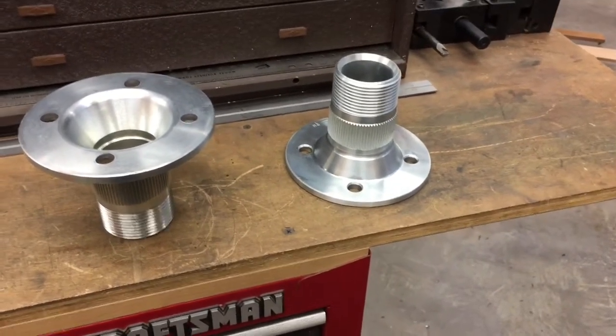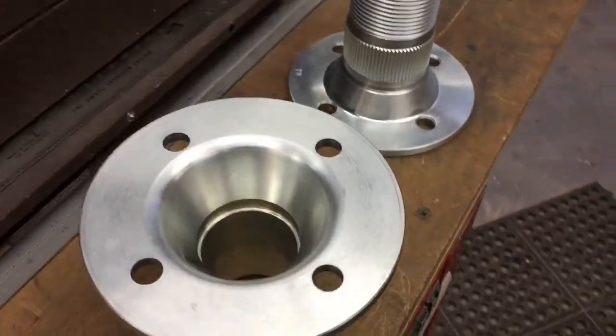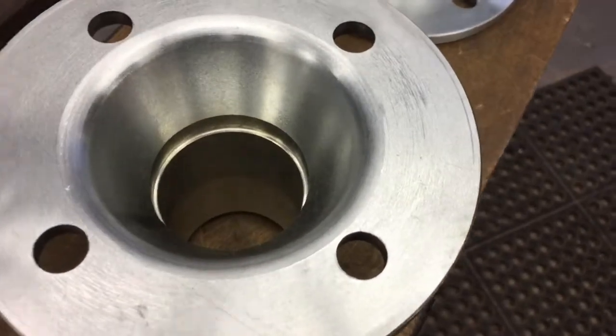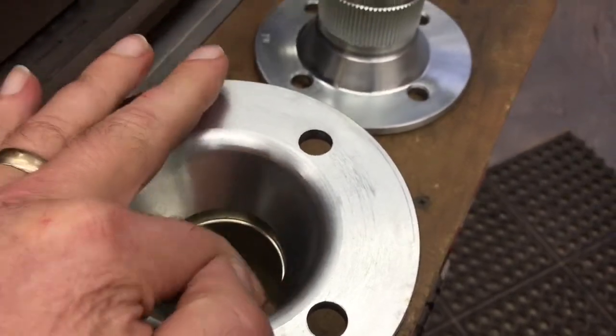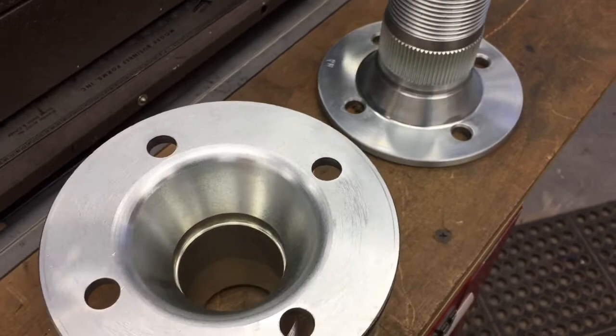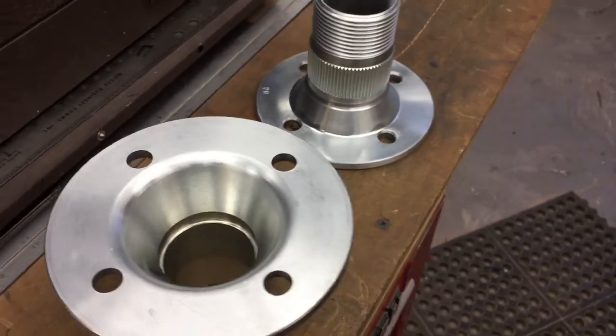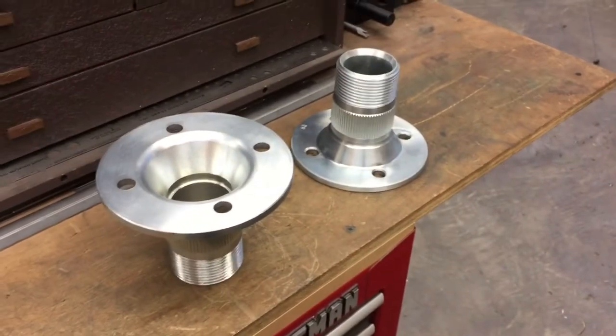So there were a couple of things to start with. First thing we did is we measured the bore on these parts — it's all really consistent and they're very nicely made, so they all appear to be exactly the same. We need to make a setup that we can do a number of these and be repeatable because we've got a fair amount to do.